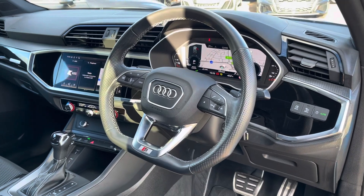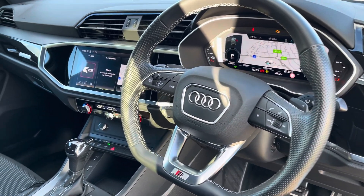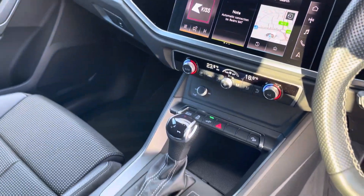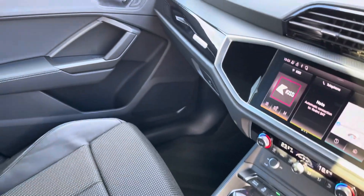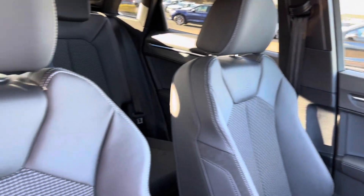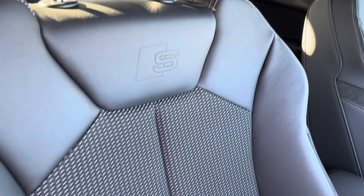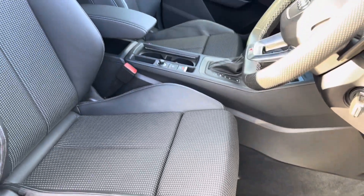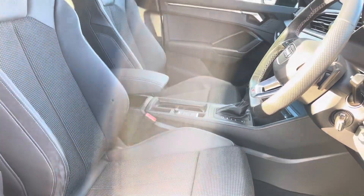Moving on into the front, we see the S-Line flat-bottom leather multifunction steering wheel with the Audi virtual cockpit, centralised touchscreen display and dual zone climate control. With this being the Black Edition you get a gloss black dashboard, as well as front sports seats also finished in leather and cloth with the S-Line badge embossing at the top and manual adjustability for your maximum comfort, especially on those longer drives.